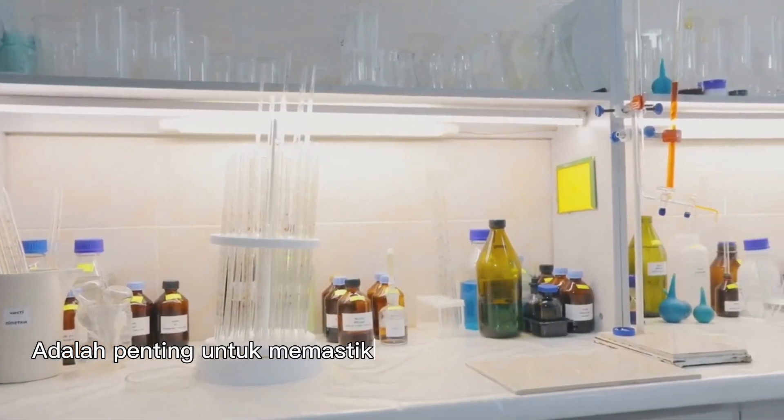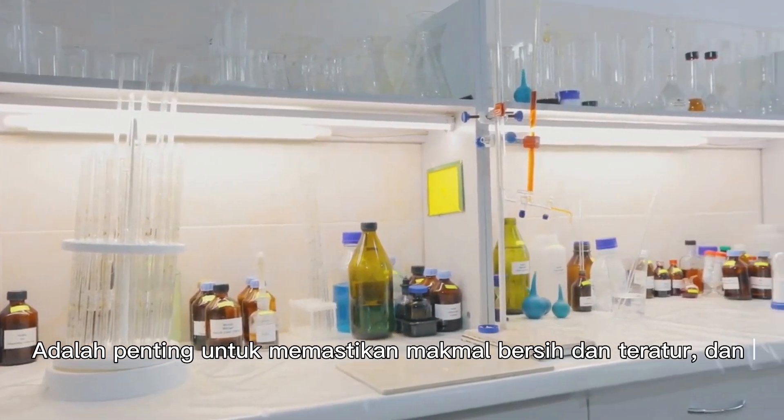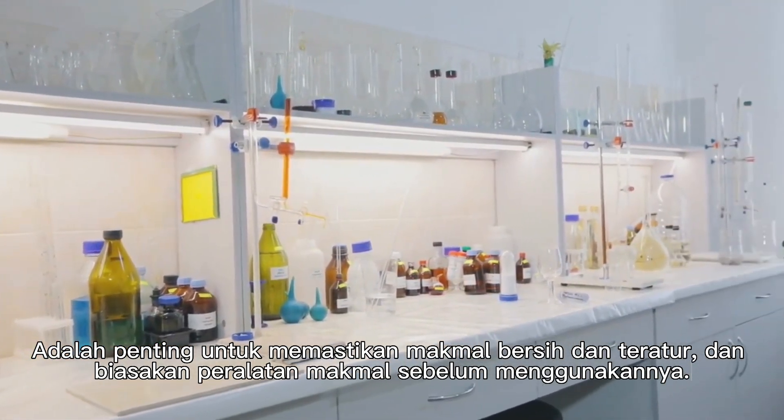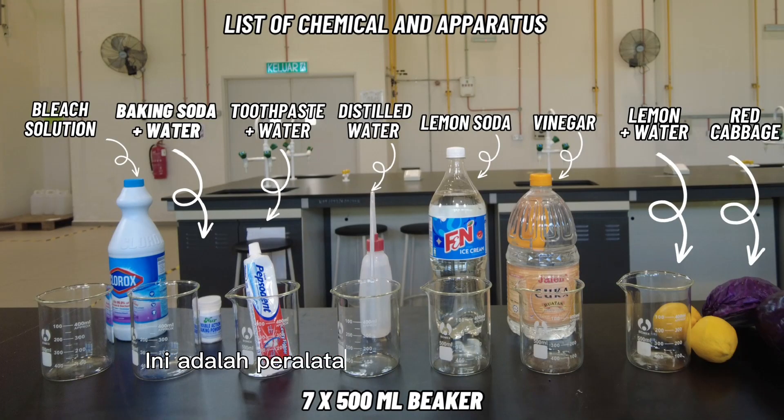It is crucial to keep the laboratory clean and organized, and to familiarize yourself with the laboratory apparatus before using it. These are the apparatus that we are going to use.